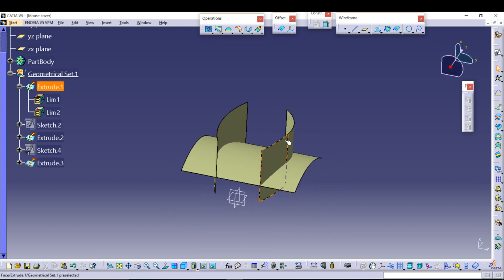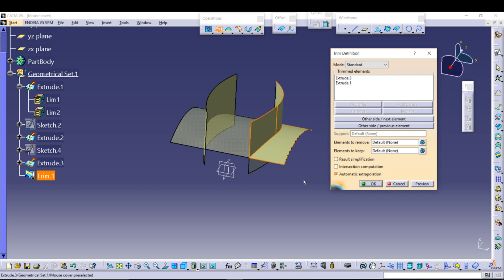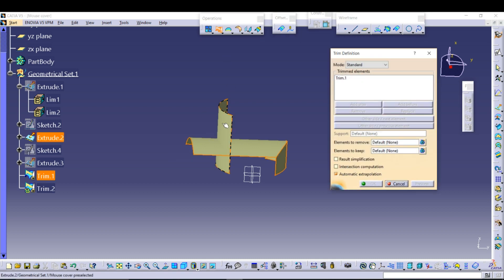Now we need to trim the unnecessary parts, so go to Trim. We don't need this part and this part. We also don't need this and the upper portion.